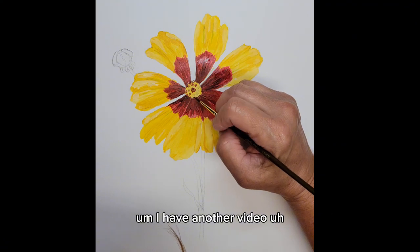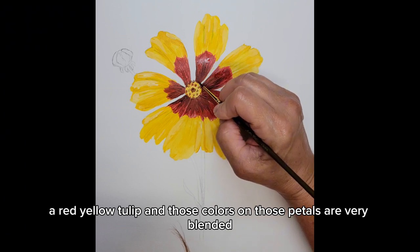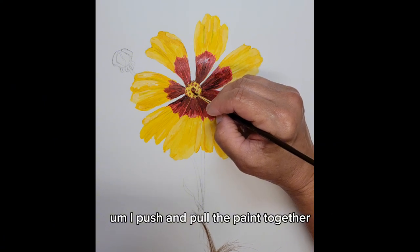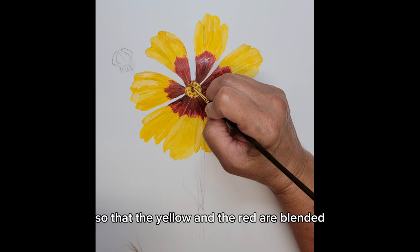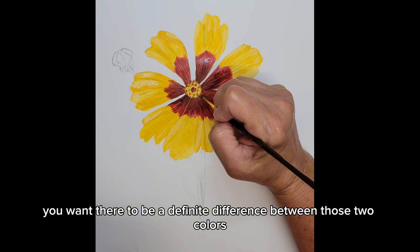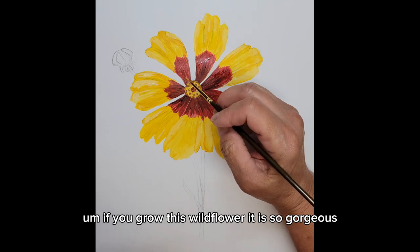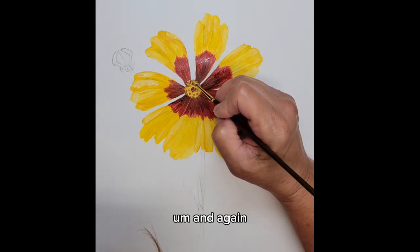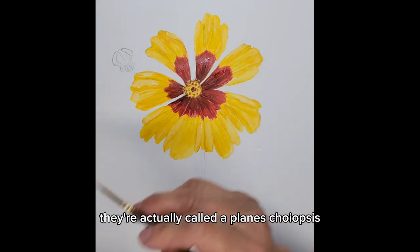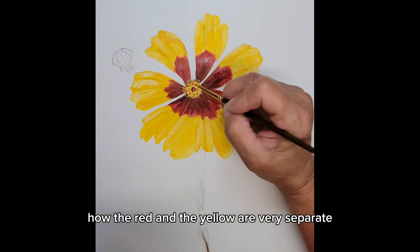I have another video I recently posted of a red yellow tulip where those colors on the petals are very blended — I push and pull the paint together so that the yellow and the red are blended. On this wildflower coreopsis, you want there to be a definite difference between those two colors. You do not have to blend those two together. If you grow this wildflower, it is so gorgeous. You can Google images on these coreopsis — they're actually called a plains coreopsis — and you'll be able to see how the red and the yellow are very separate.